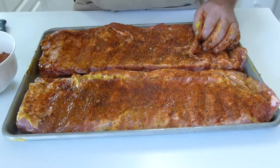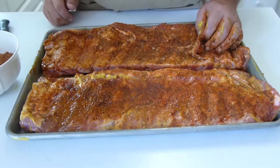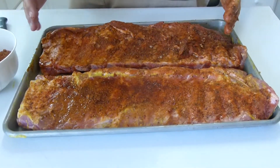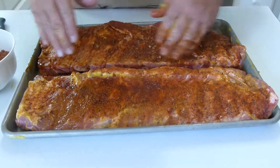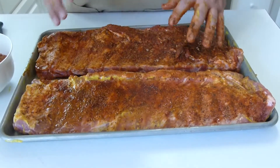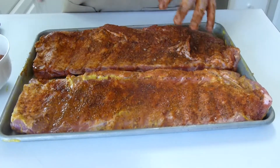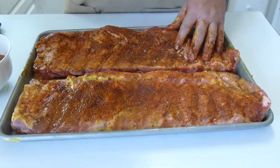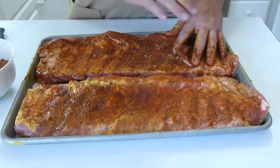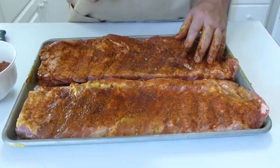I'm going to cover these in foil and bake them in the oven — I'll put the time and temperature in the description. When you're done, you'll have a tray full of liquid when you remove the foil, and that's really good liquid to save for other things. Pour it off into another container and freeze it if you want. The ribs themselves will be done and fall-apart tender, but I still go out and grill them just to dry them out and get a little browning. They're completely cooked at that point.